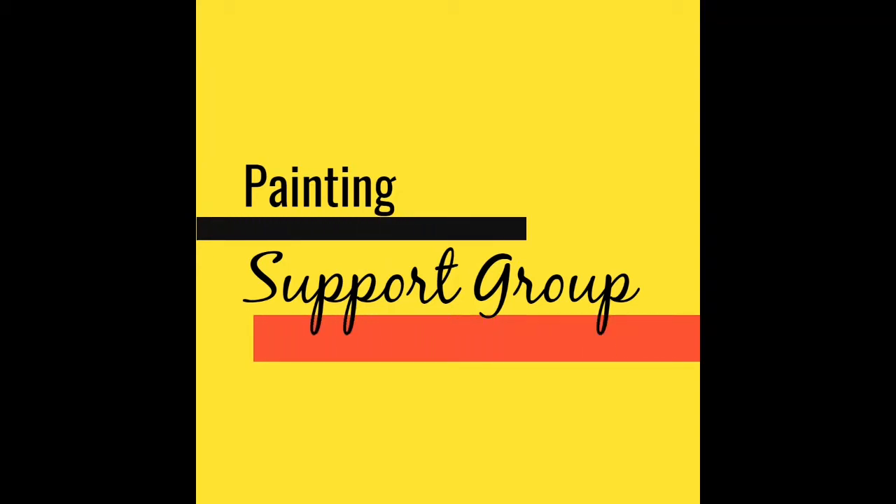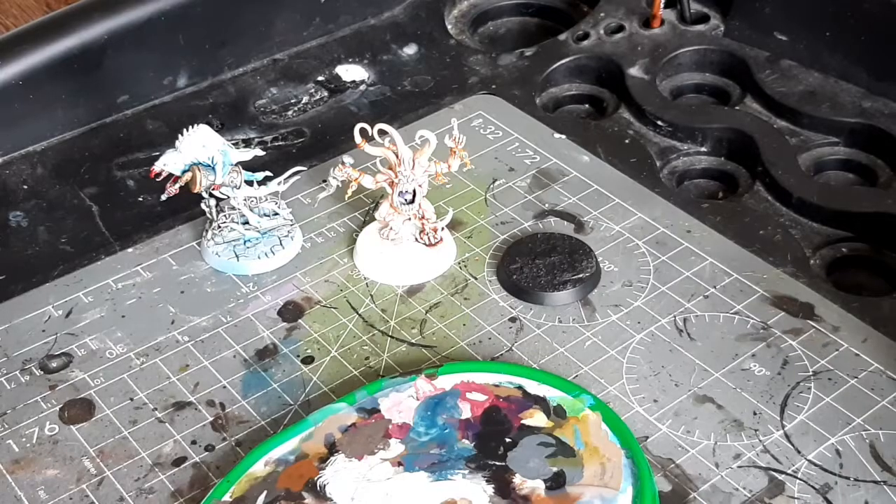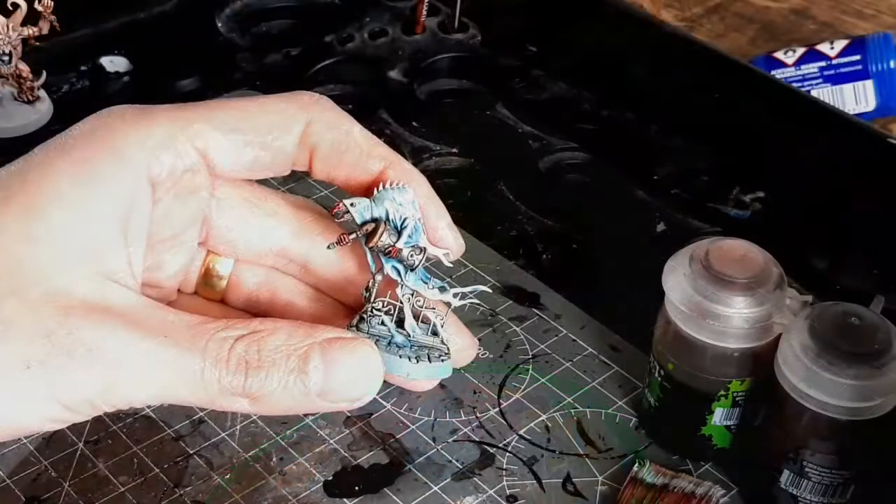Hi there guys, my name is Zach and welcome to Painting Support Group. Today we're going to be looking at three ways to make bases simply.